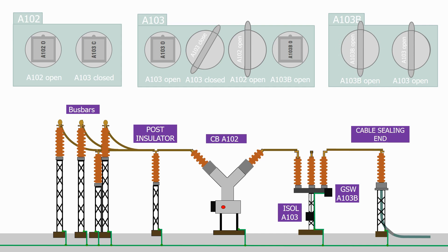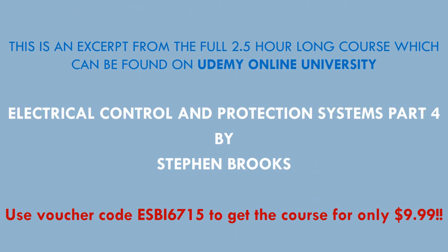Before closing that, we've now fulfilled all of the interlocking conditions.